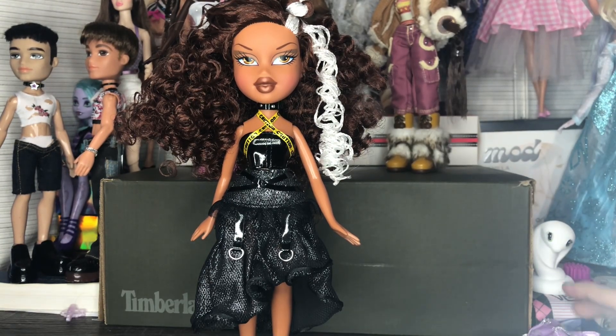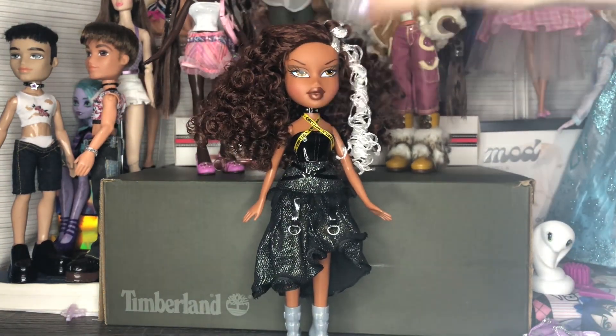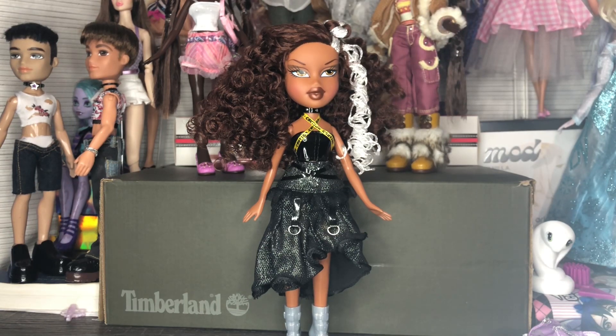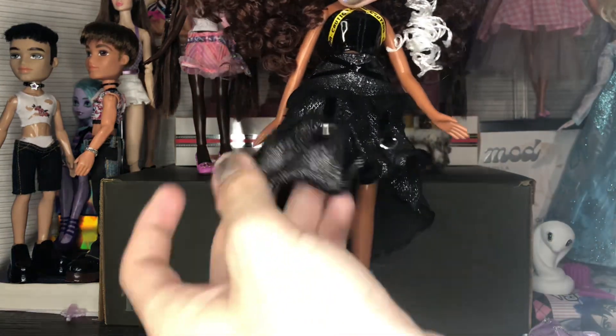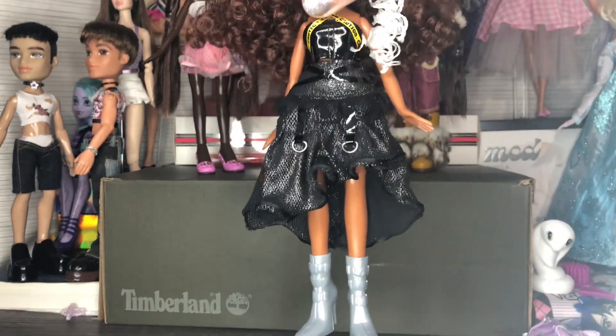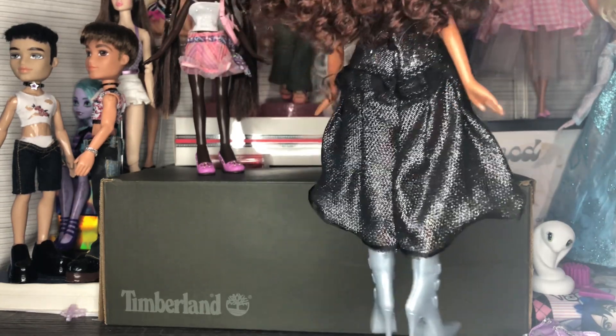I didn't really buy this doll for the second outfit. If you're not one to restyle your dolls, that's something to keep in mind. All the pieces are really well made and the skirt silhouette is really cool — something I would love to see in person.